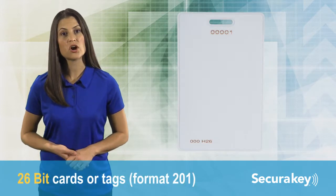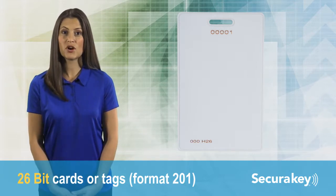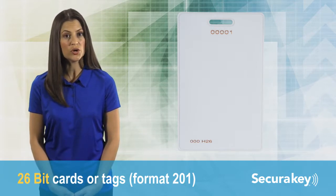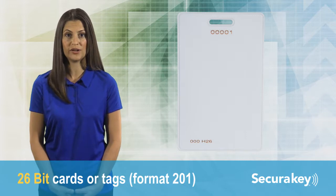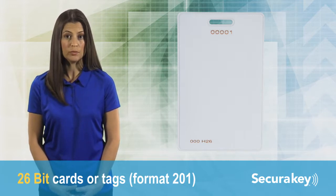26-bit cards or tags, format 201, are shipped from stock, so you may receive cards or tags with a different facility code than originally programmed into the reader. There is no choice for ID numbers, and you may receive duplicates.